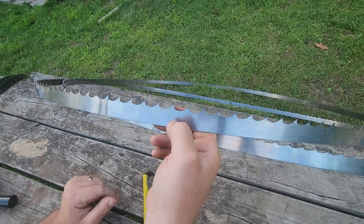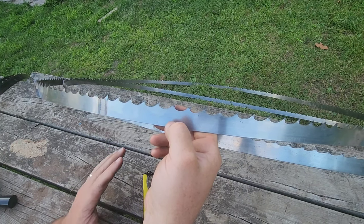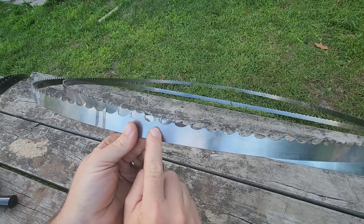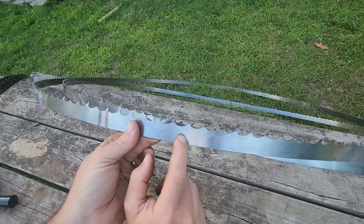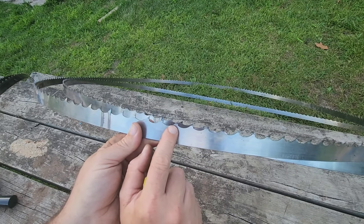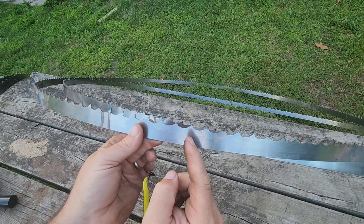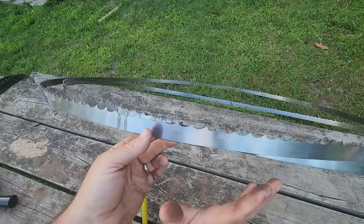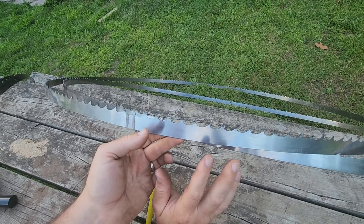You can also push this blade a little bit harder because you have so much more material on the backside. Your teeth are hard while your backbone, based on the material, should have a little flex to it. There are also bimetal blades — we'll get into those in a different video. With a bimetal blade you have one type of metal at the tooth and a different metal in the backbone. Bimetal blades have a special purpose; I don't use them, but some friends of mine do — that'll be another video.